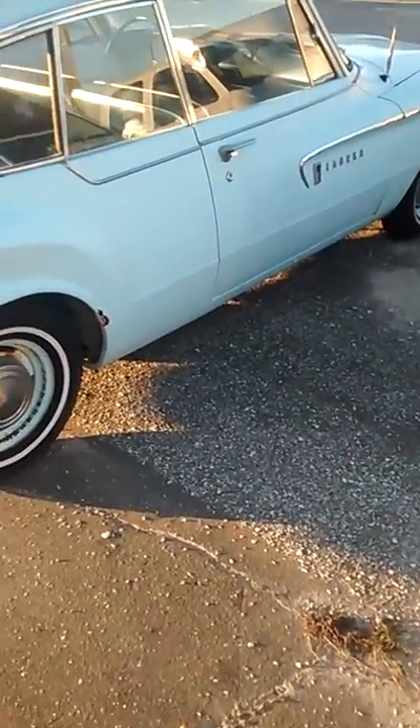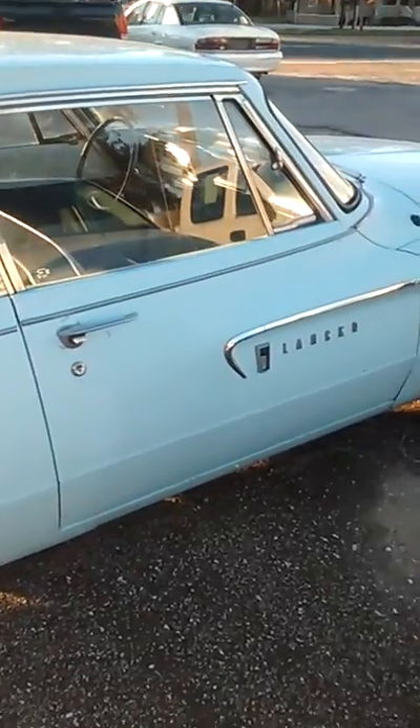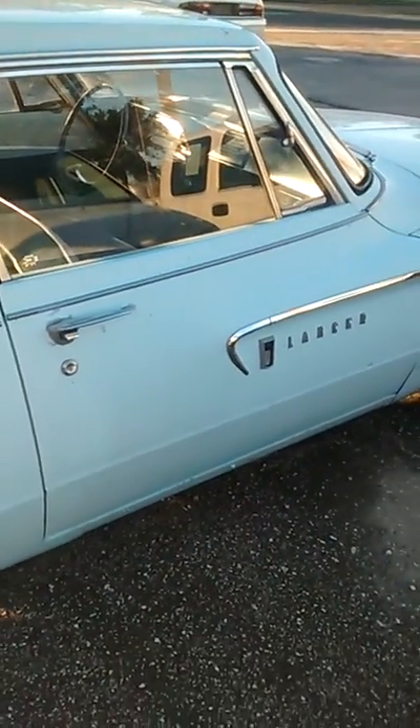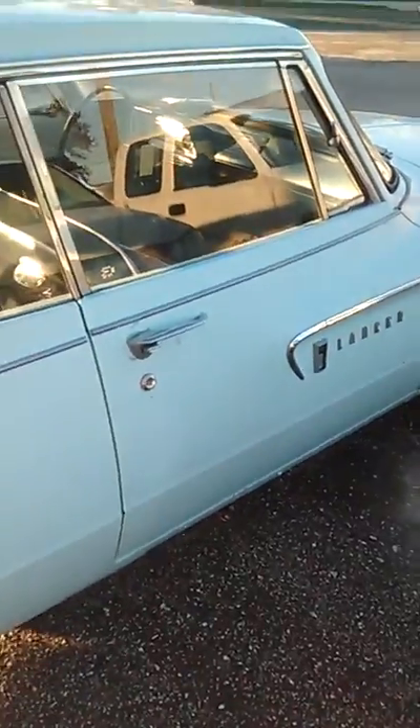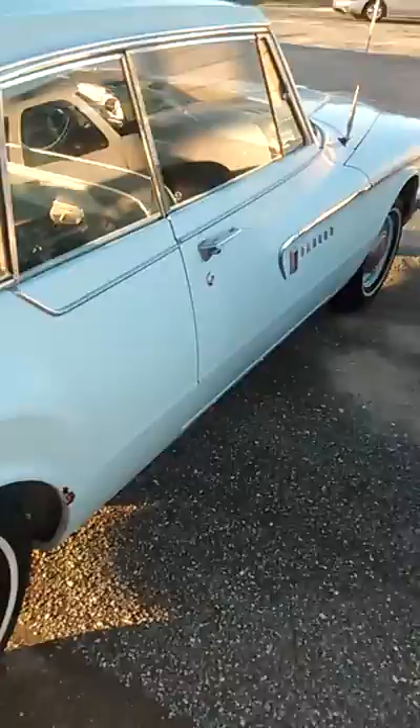Hello YouTube, I am up here at a place called Cars by George. Look at this — it's a 50s Dodge Lancer. It has the push-button gear shift system, and if you take a look inside, there's the ring for the horn and the push button.